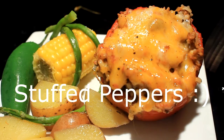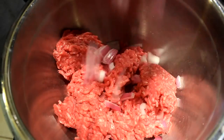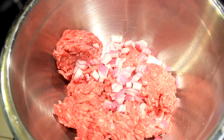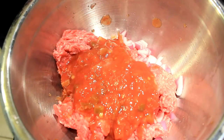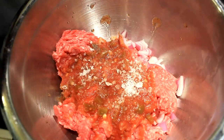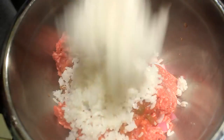Hey everybody, today I'm gonna show you how to make some slow cooker stuffed bell peppers. What you see right there is one pound of 80/20 ground beef, a cup of red onion, and three quarters of a cup of your favorite picante sauce. Salt and pepper to taste.